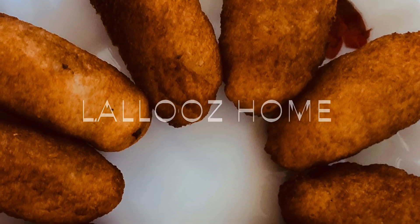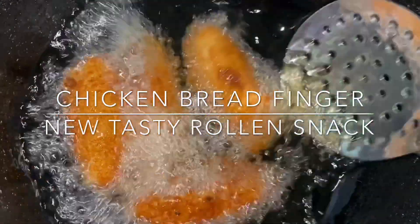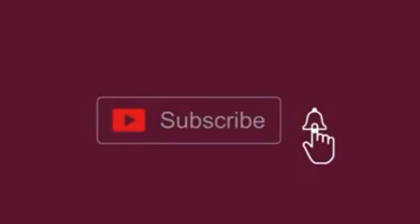Hi friends, welcome to Lalu's Home. I am here with a new tasty roll and snack — Chicken Bread Finger. If you want to subscribe to my channel, please click on the bell button.